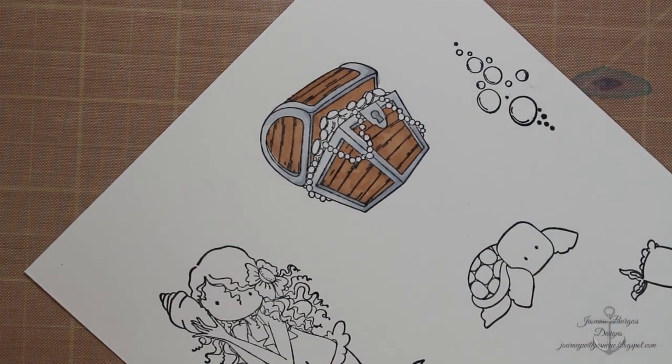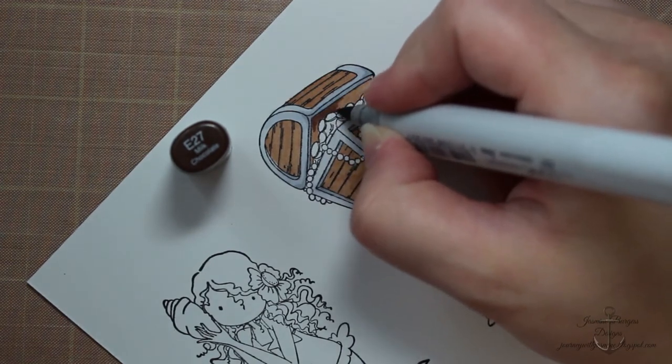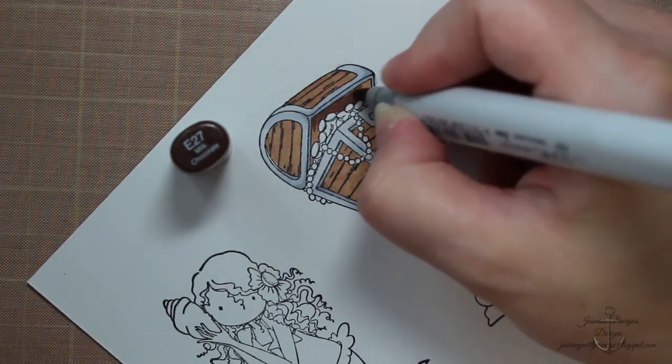I've got E23 as my base brown, and then E27 will be my darkest, and I'll use E25 for my midtone.